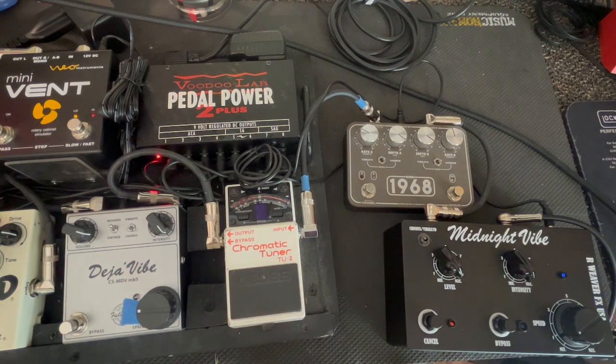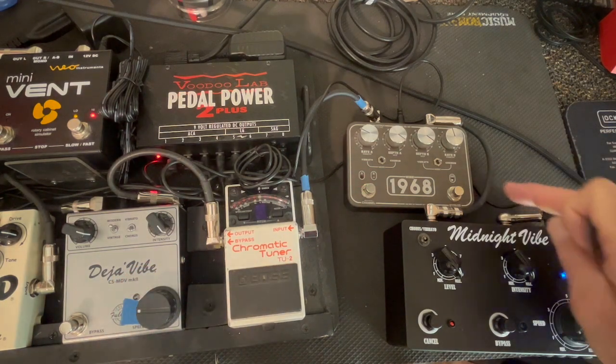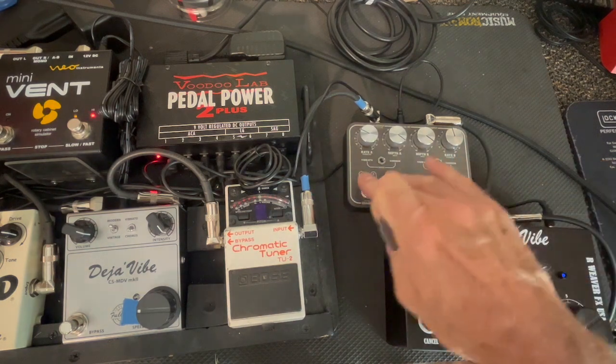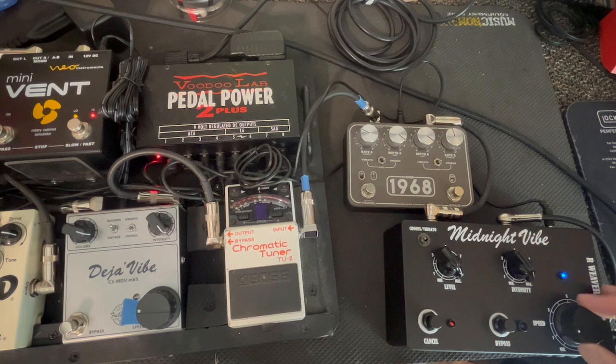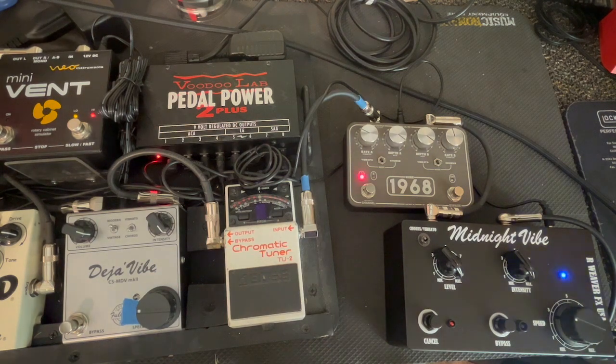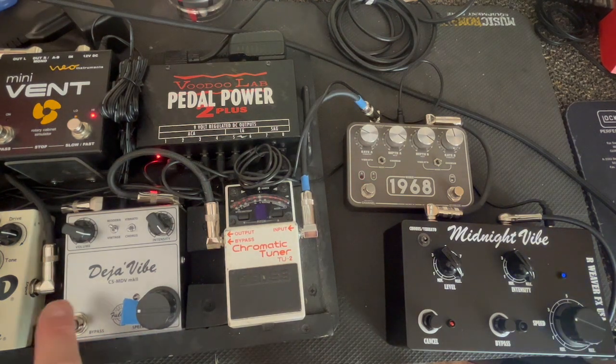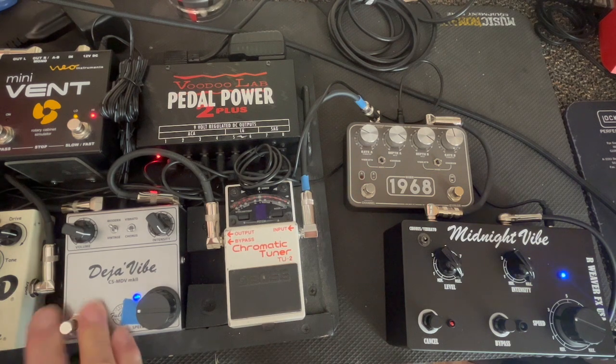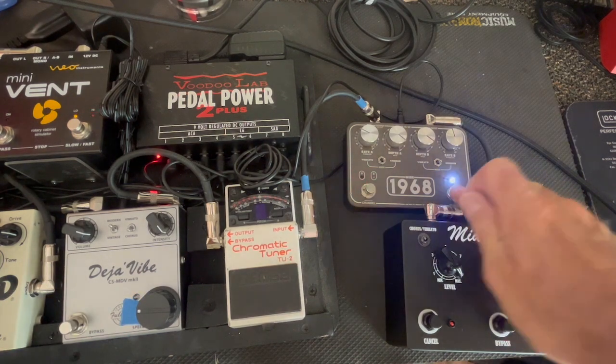I'm going to bump the speed up on these two. The 1968 has two presets — you can toggle between A and B and have your speed set, kind of like a Leslie. Here's the Deja Vibe. Here's the 1968, faster.